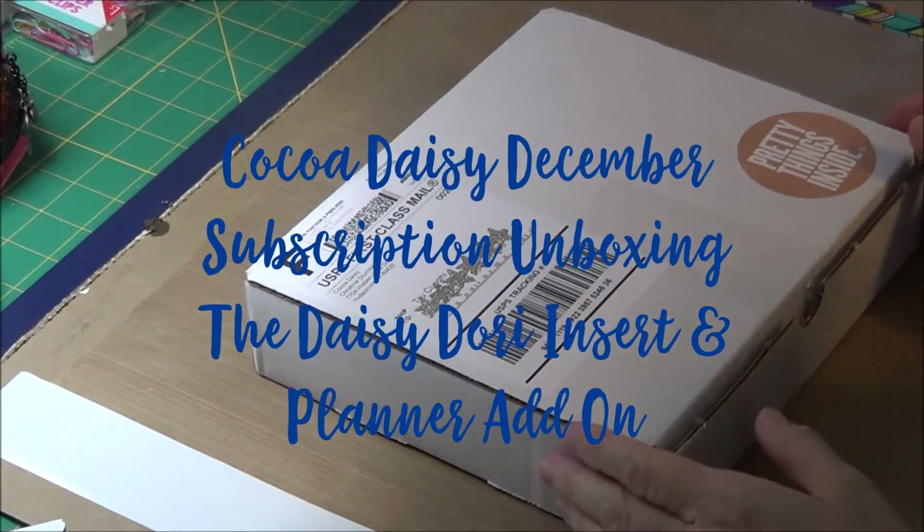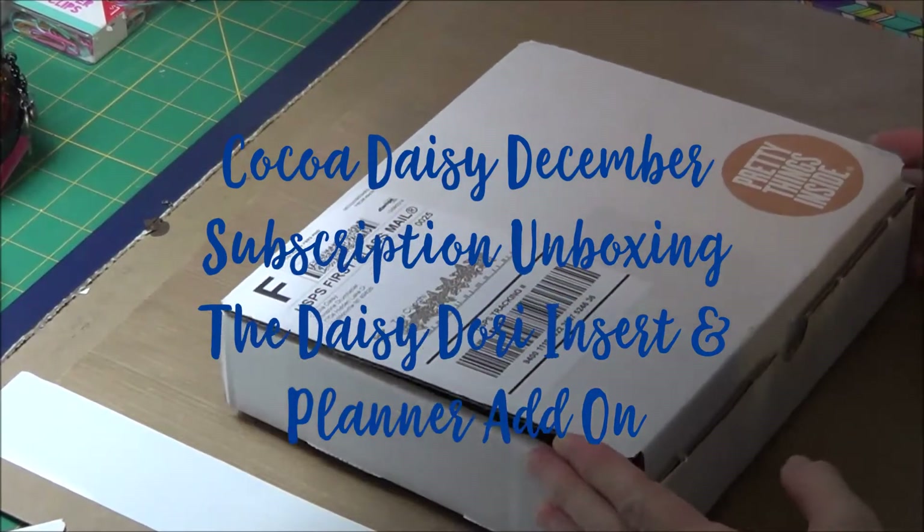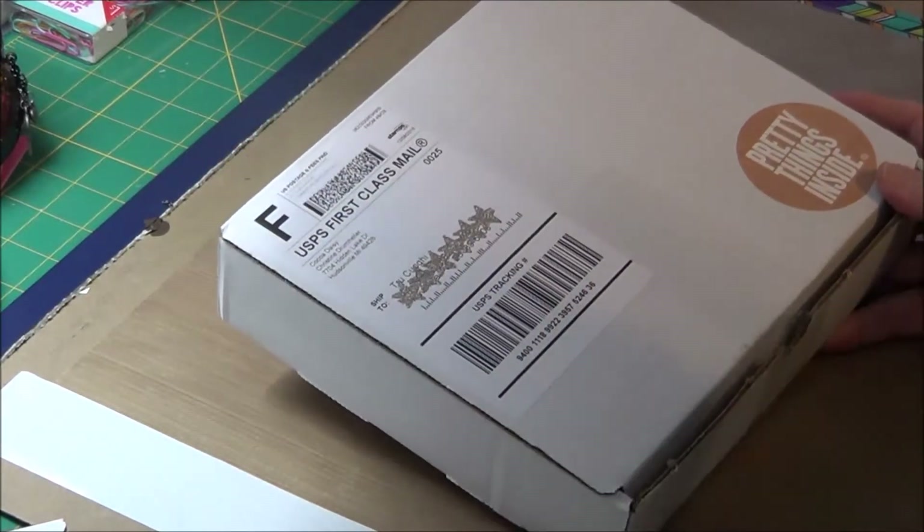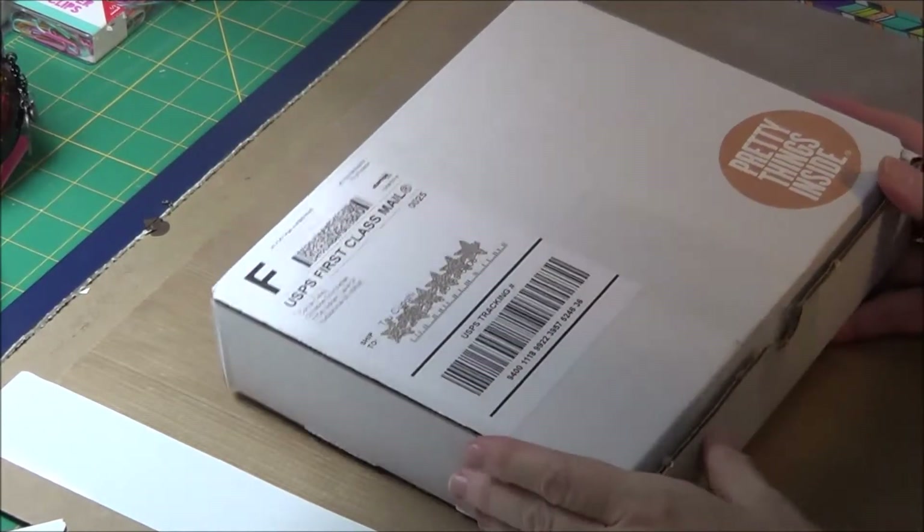Hi, this is Trudy. Welcome back to Blue Pea Paperee. Today I'm doing my Cocoa Daisy December kit.